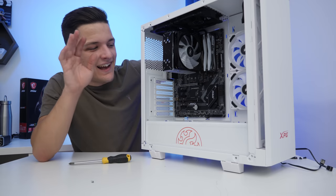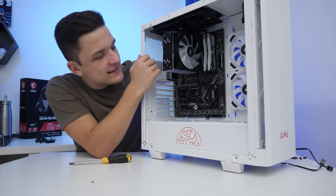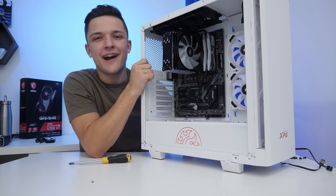Now that the motherboard and everything is in the case, we're also going to pop on our fan for our CPU cooler, which is going to be a bit fiddly, but it will go on. After admittedly a little bit of a faff, the CPU cooler fan is on, which means it's time to move on to the graphics card.